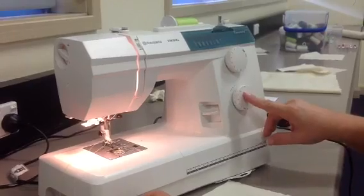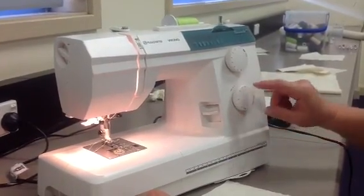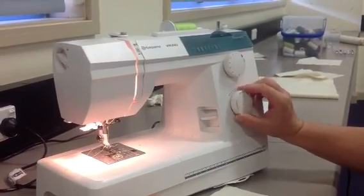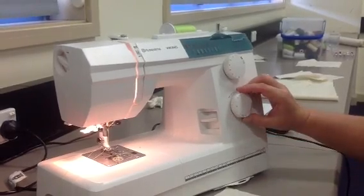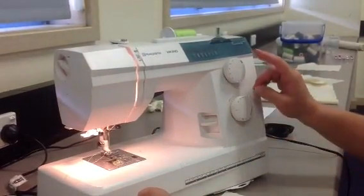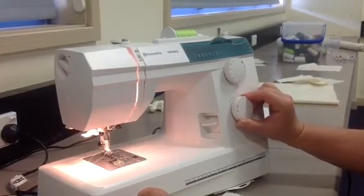At the bottom, this dial controls the length of the stitch. Again, there's a little diagram. The numbers on this dial go from zero through to four. We never sew with zero as the length. Most of the time when we're sewing a straight stitch we sew two. So I'll set my length to two.